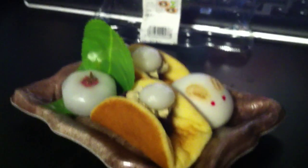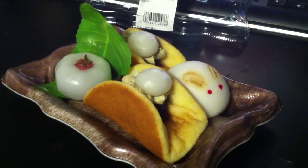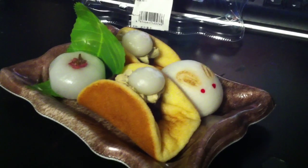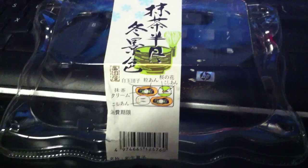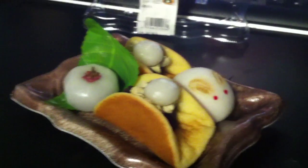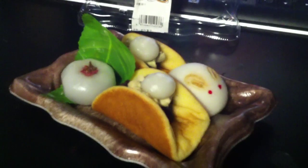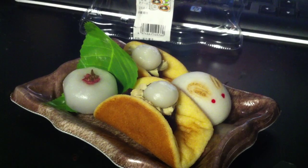So that's an open wagashi sweet review on this snow themed box. They did have Yukidaruma, which is snowman, which is kind of cute. Here's the box one more time just in case you're interested — that's what it looks like. Thank you for watching this second part of the open sweet review on these Japanese snow themed wagashi.